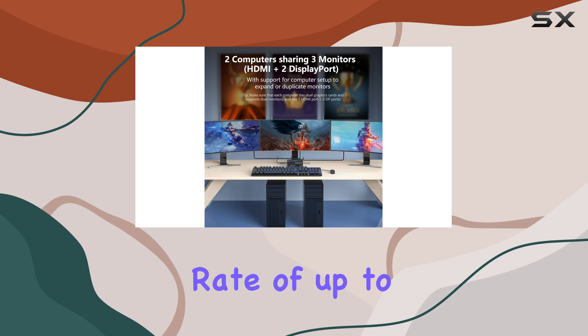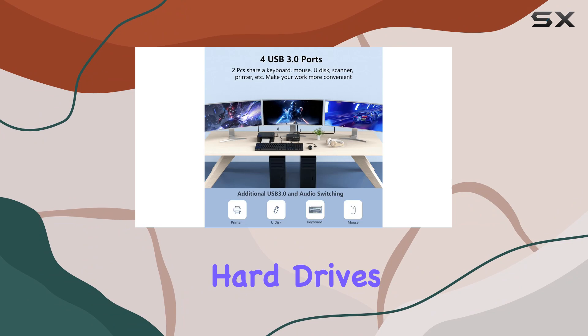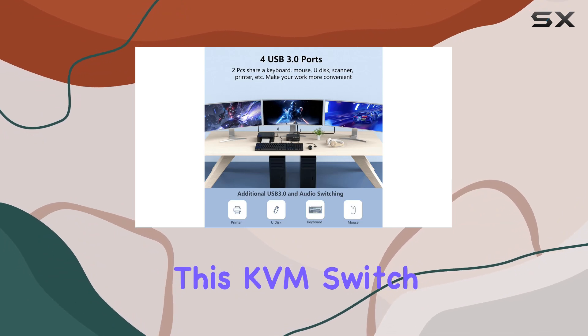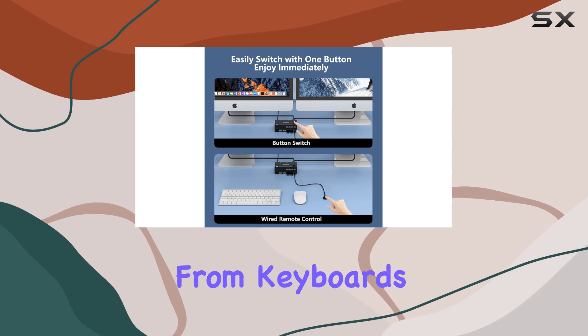Additionally, the four USB 3.0 ports provide a high speed data transfer rate of up to 5 gigabits per second, allowing you to quickly transfer files from USB drives or external hard drives.